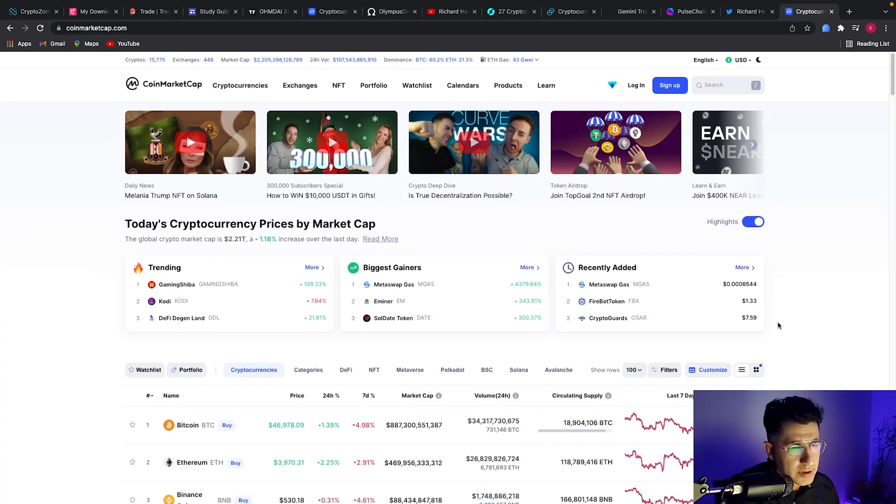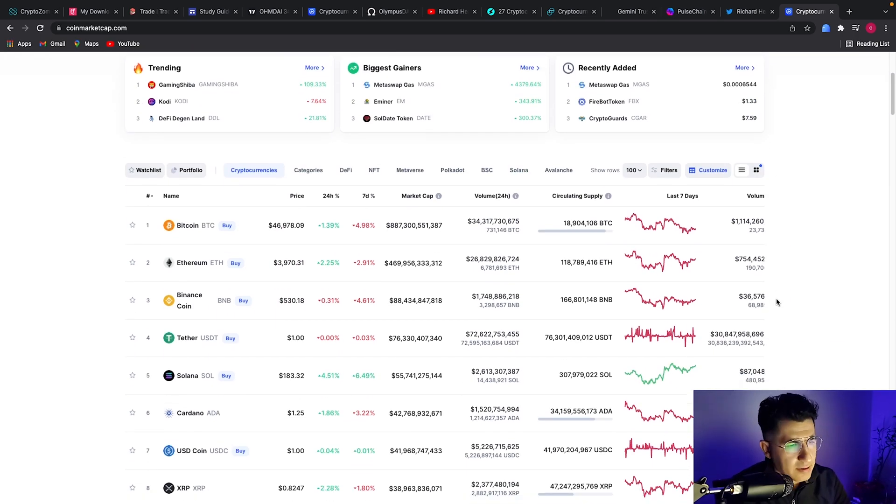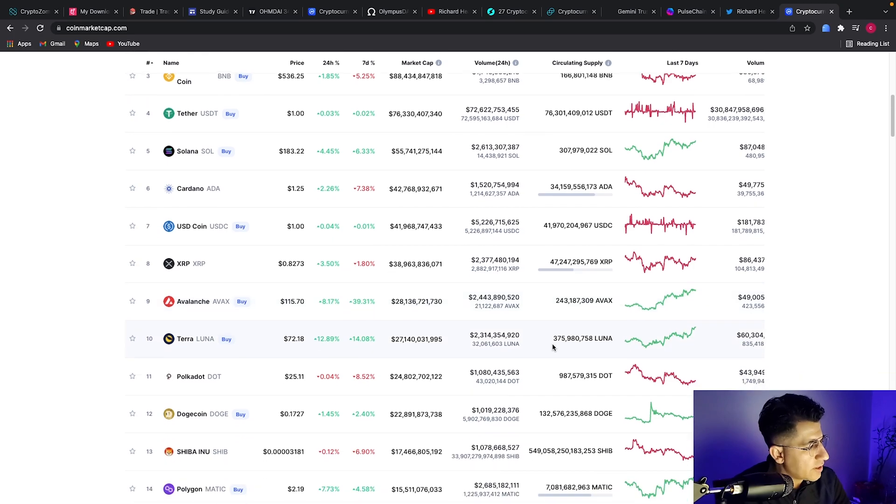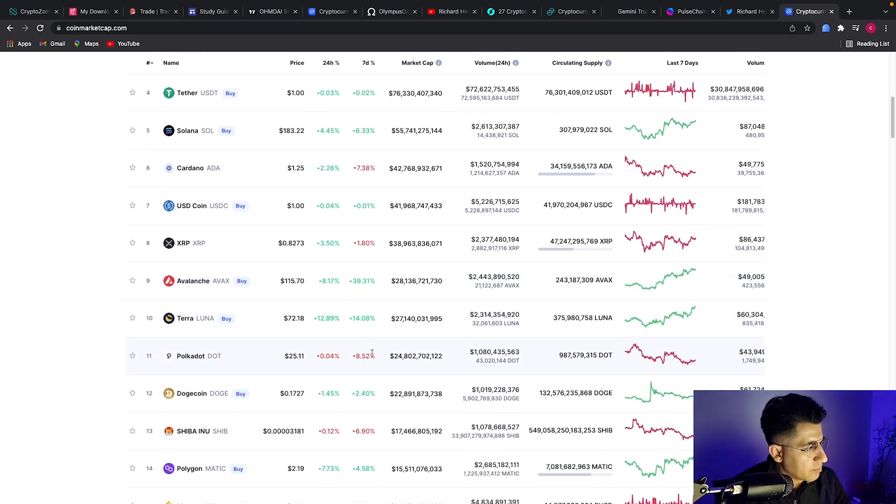Quick look at the market and let's see some of the performance we have today. We have Bitcoin up 1.39% for the last 24 hours and down almost 5% for the week. Ethereum is up 2.2% at the time of recording this video, and Binance is up 1.5%. So we've got some sideways trading movement in the market.